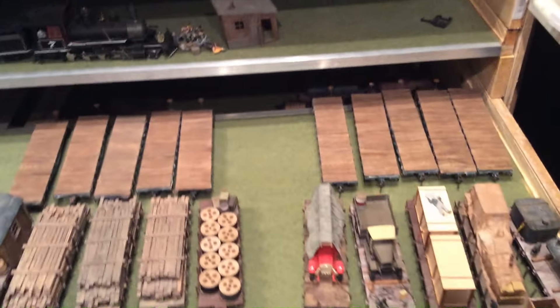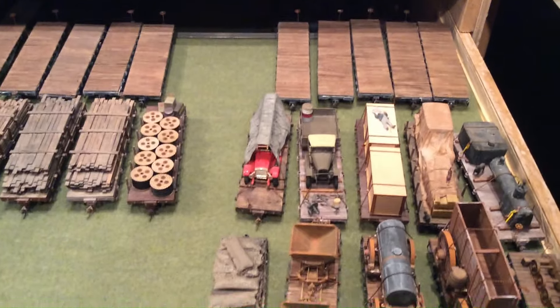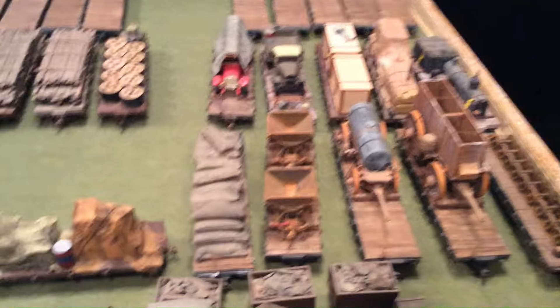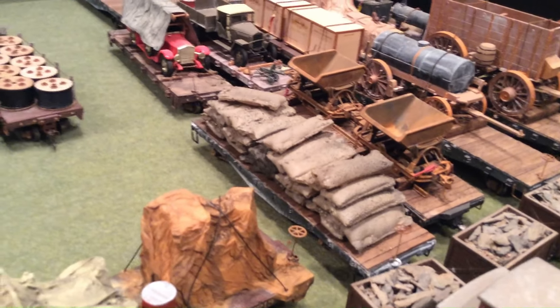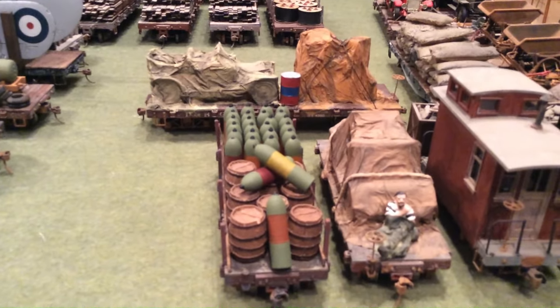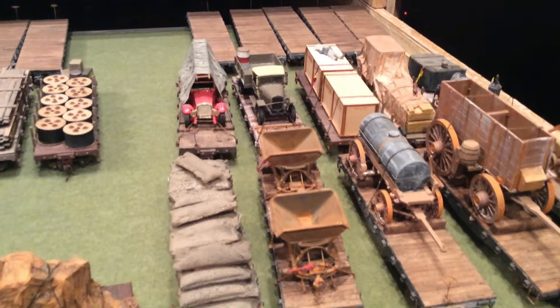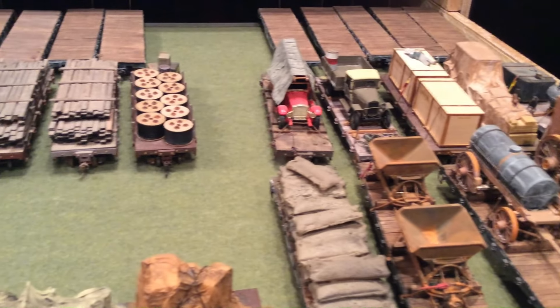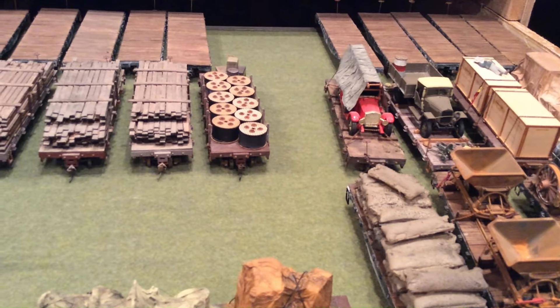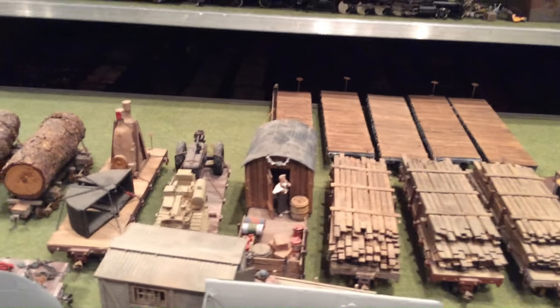Unfortunately Bachmann is no longer making their flat cars, so I had to figure out how to make my own — and that's what this video is about. Here's a load of gilsonite transported by the Uintah Railroad Company. Here's a World War One set of bombs sitting precariously. Many of these black cars are my own making — they're actually made out of S-gauge flat cars that are heavily modified. Those Bachmann ones in the back are from when I could still buy them.